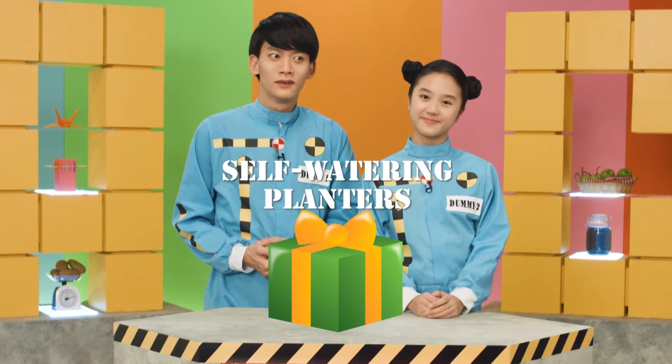Self-watering planters. That sounds like a good gift, actually. Let's hack it!